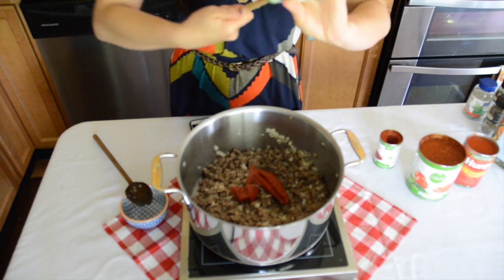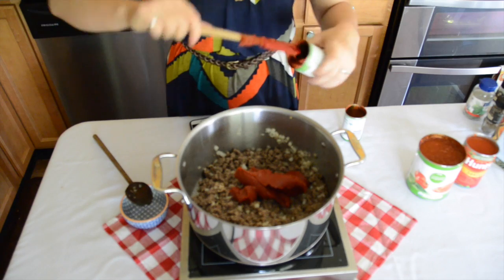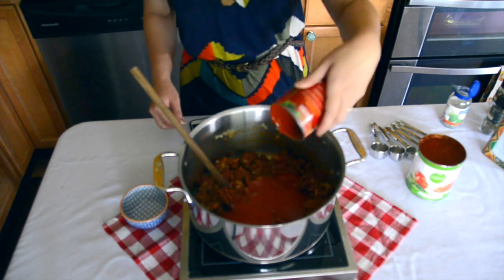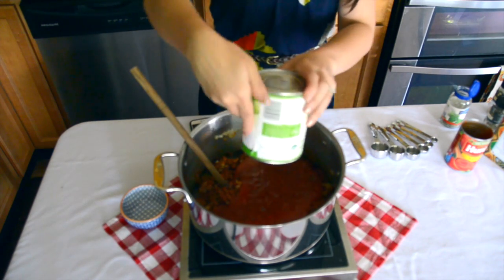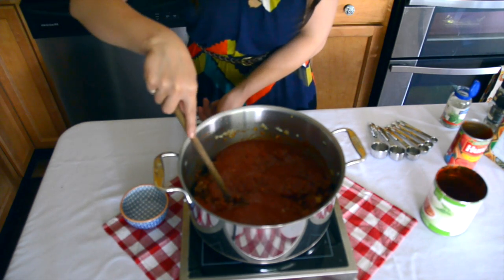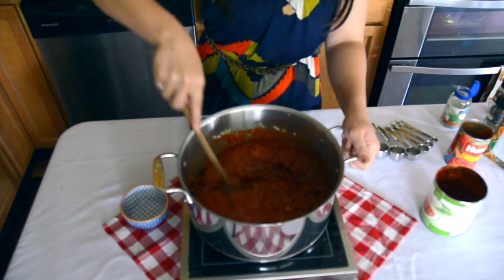After my onions and garlic were done sautéing, I went ahead and returned the ground beef and the sausage back to the pan. I'm going to go ahead and add in two cans of tomato paste and let that deepen in color, just cook down in the bottom of my pan for a few moments. Then I'm going to add in my crushed tomatoes and my tomato sauce. I'm also going to add a cup of water to thin the sauce out a bit — it's a little thick right now with all of the paste — so about a cup to a cup and a half of water. I'm going to go ahead and give this a stir.